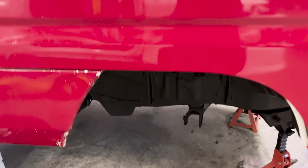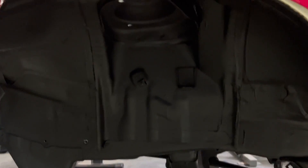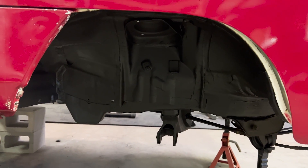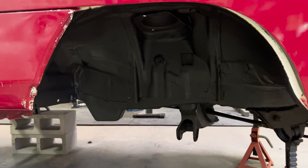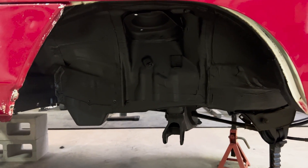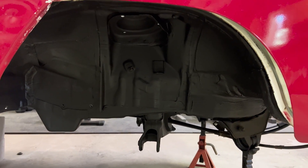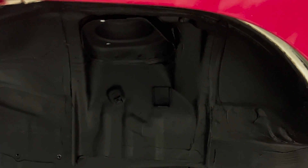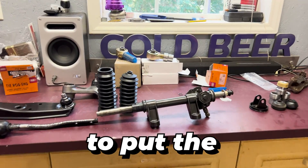We gave the underbody coating the evening to dry — this is the next day. You can see it turned out really nice. This is one coat, and it is not streaky, not overly textured — it's on there really well, very uniform. It's a night and day difference from what I had. I would recommend this Rust-Oleum underbody coating to anyone that wants a brush-on coating. No aerosol, no overspray — you can really choose where it goes. Good stuff.